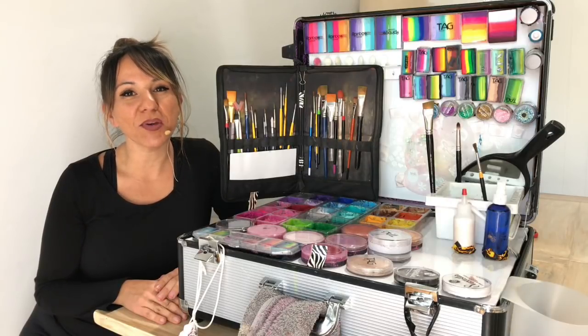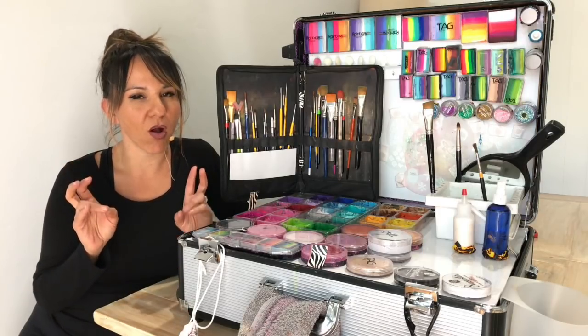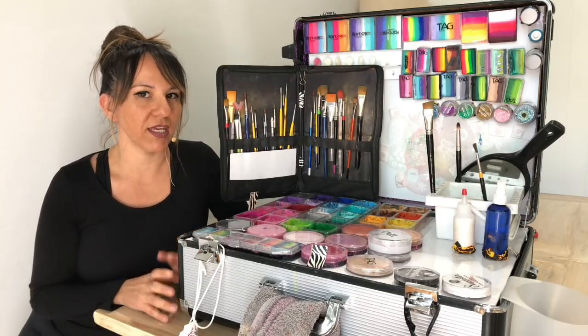Hey guys, thanks for joining me. Maria Mitchell here. I want to go through this paint station that I've DIY'd myself into a Craft & Go-like face painting kit.